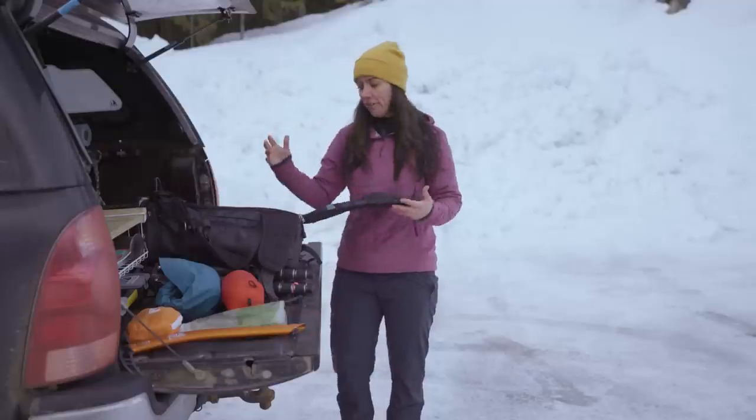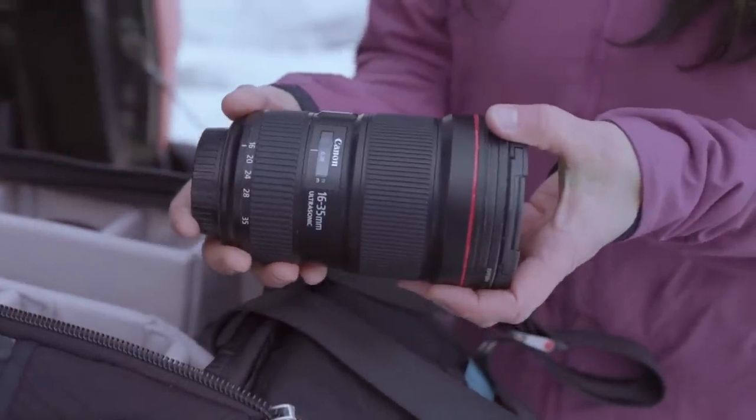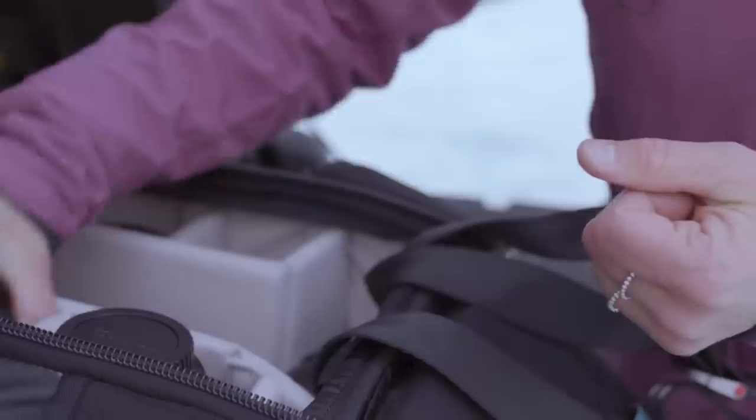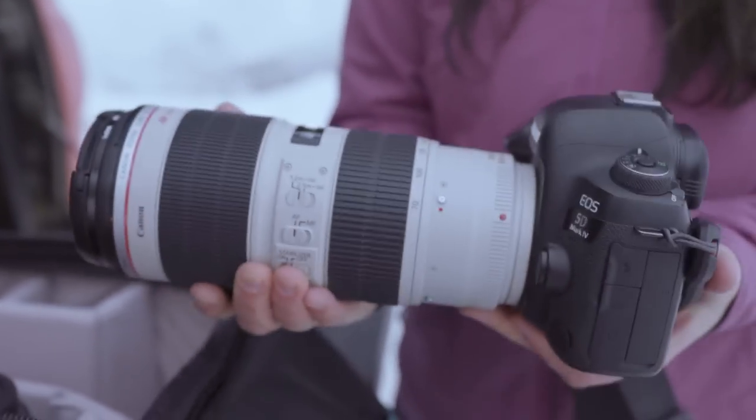In the back of my pack I have all my lenses. The equipment I use is a wide lens — I have a 16-35mm, the workhorse which is the 24-70mm for me, and then my favorite one is the 70-200mm. This is a Canon, so it's a 2.8.